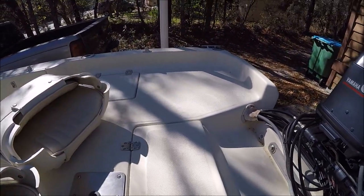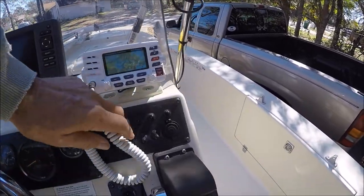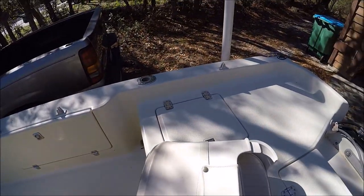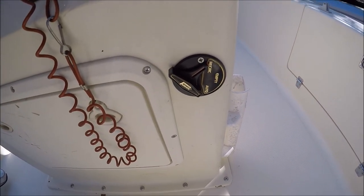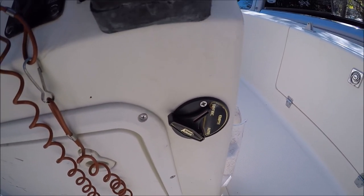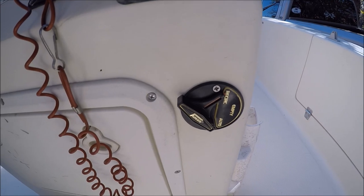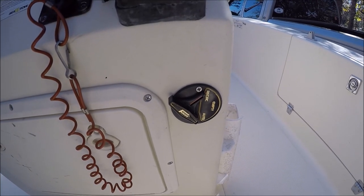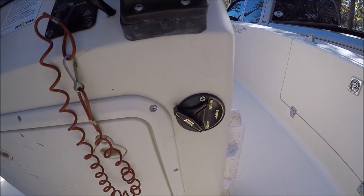For the Power Bubbles, I ran a switch up to an auxiliary switch right here. So I turn this on and it turns on the aerator. I hardly ever use the recirculate, empty, and auto modes. I keep it on recirculate because that way it just keeps water in it. The only time I use those modes is putting water in and emptying water out of the live well.